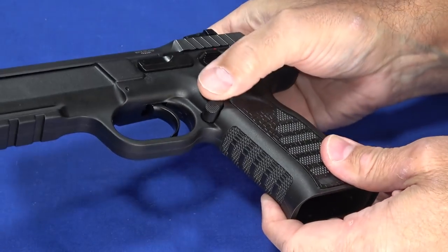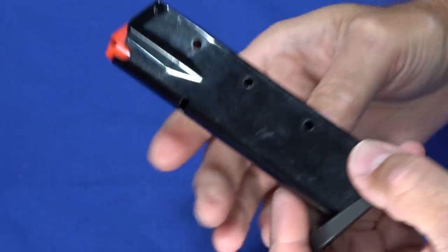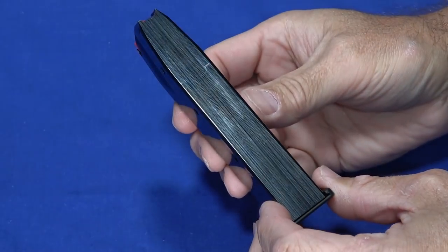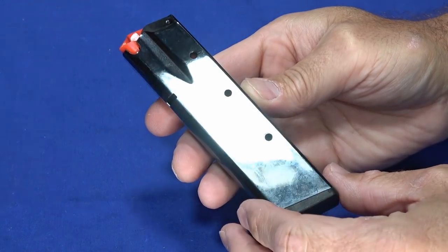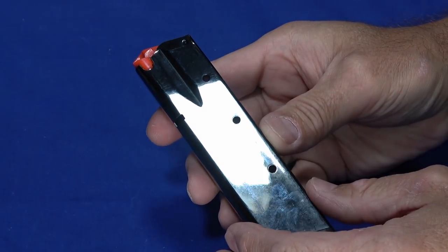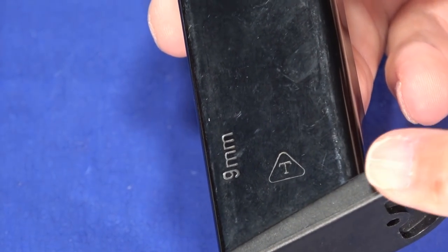It does have a nice magazine release — it's easy to get to and works quite well, ejecting easily and stripping right out. The magazine itself is a really high quality steel magazine with an orange follower, holding 16 rounds, as opposed to a Glock 19 that holds 15. It does use a 9mm size case, so you get roughly the same round count as a 9mm, plus one. The advantage is the projectile is lighter, making the ammo itself lighter.